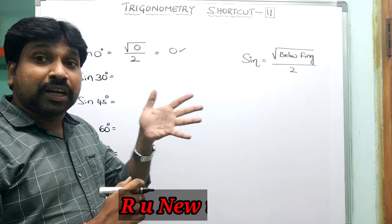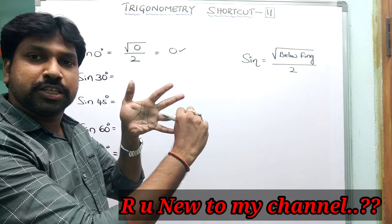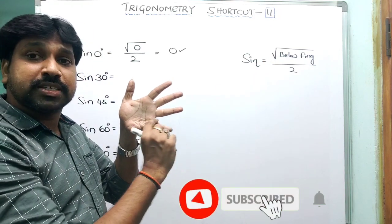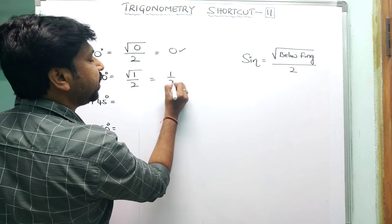Coming to sin 30°: 30° is indicated by the ring finger. Below the ring finger, how many fingers are there? Only one finger. So the formula gives √(1)/2 = 1/2. Therefore sin 30° = 1/2.